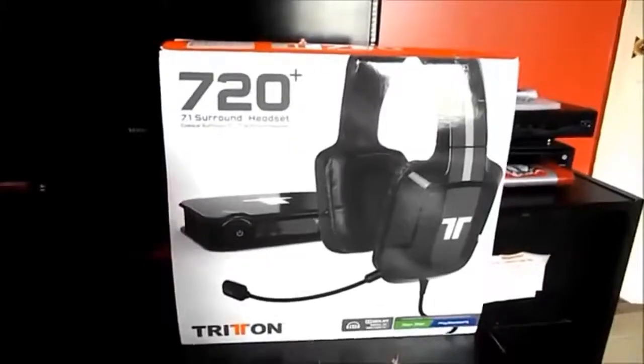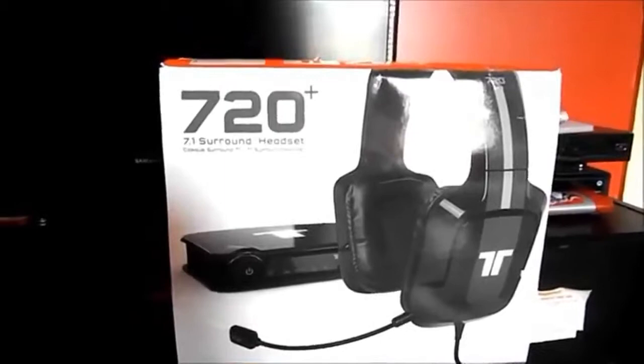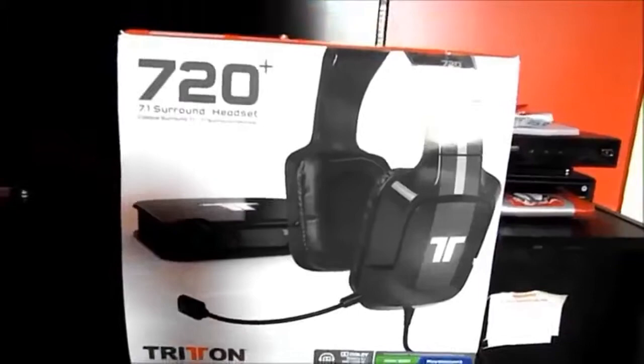This is going to be my first unboxing video. It is the Trayton AX720 Plus 10.1 surround sound headset — the black edition, as you can see by the box. Let's go ahead and open this thing up and see what we got.